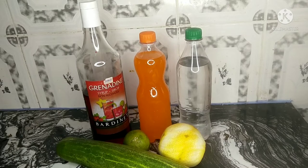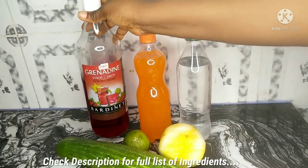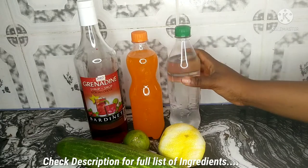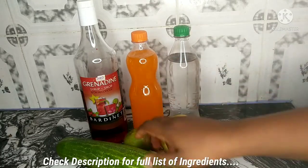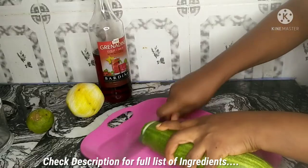Hi everyone, you're welcome. Today we are making Chapman drink. For this you'll be needing grenadine syrup, which you can get in your supermarkets, equal quantity of Fanta and Sprite, and then some fruits. I'll be using orange, lemon, and cucumber. If you want it a bit alcoholic, you can add Angostura bitters — just a few drops — but I won't be using it.